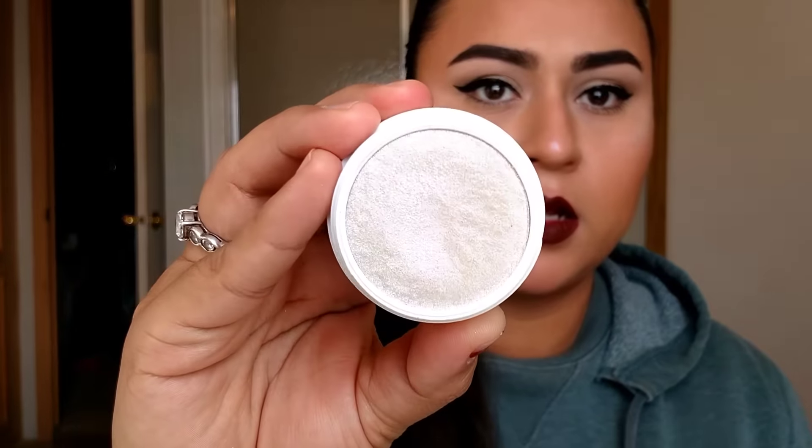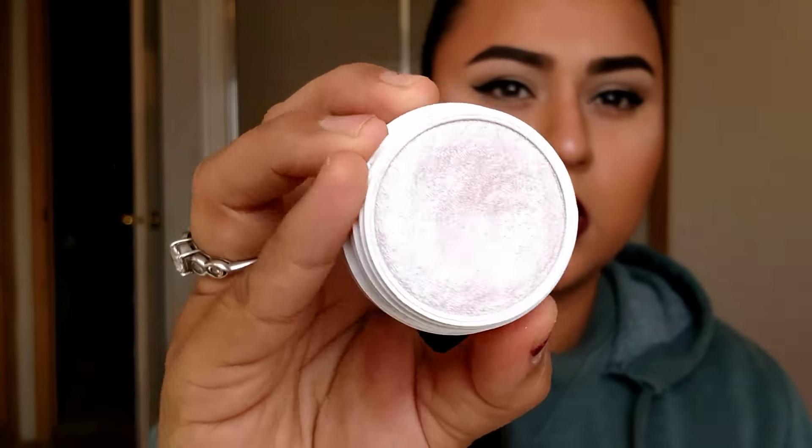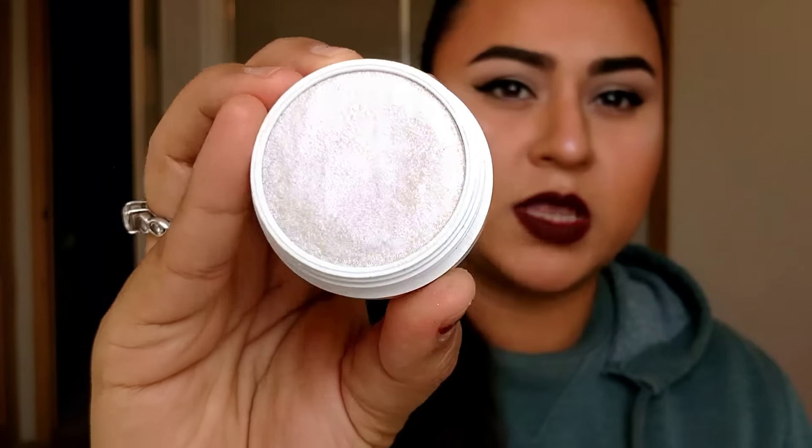I applied Over the Moon on top of that — but not going all the way across, staying in a smaller area. Over the Moon is their pink one. This one has a violet, maybe like a violet-silver duochrome to it. That is what that one looks like.